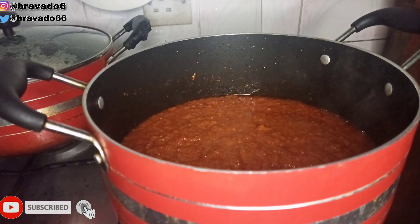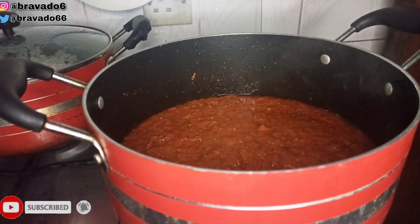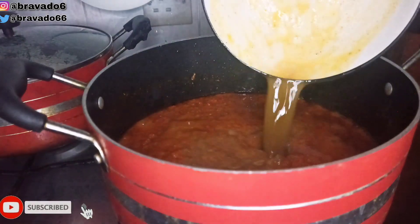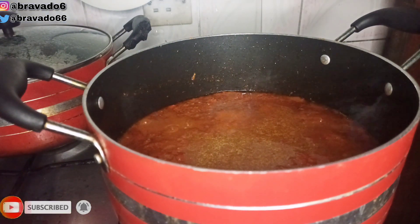The tomatoes and pepper mix I used has already been parboiled, so it makes your cooking process pretty short. Next up I went in with the chicken stock and stirred everything to combine.